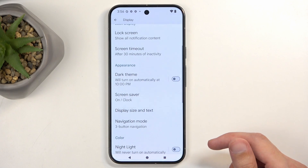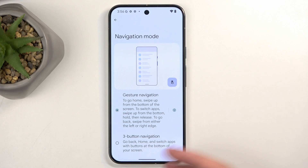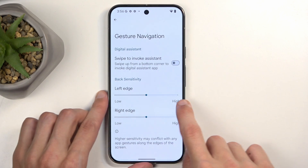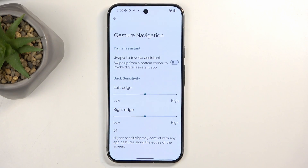Going back and scrolling further down we have Navigation Mode. I have buttons right now but I personally prefer gestures, so I'm going to swap to that. As you can see it gets rid of the buttons, shifts everything down, and gives you a tiny little bar at the bottom. You can click on the settings and increase or decrease the sensitivity of the back gesture — it shows you a blue bar where your finger needs to start the swipe. Unfortunately there's no option to hide the bar here; some other devices do offer that, but not this one.